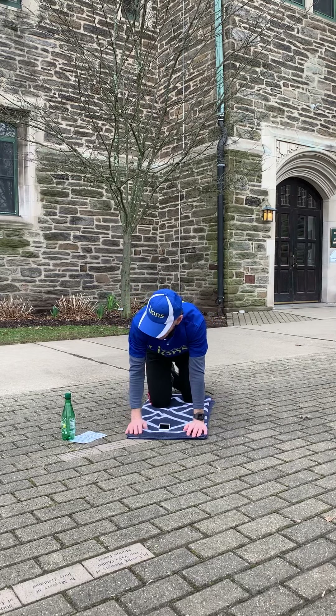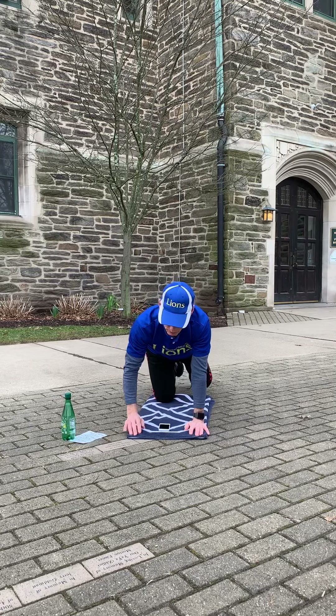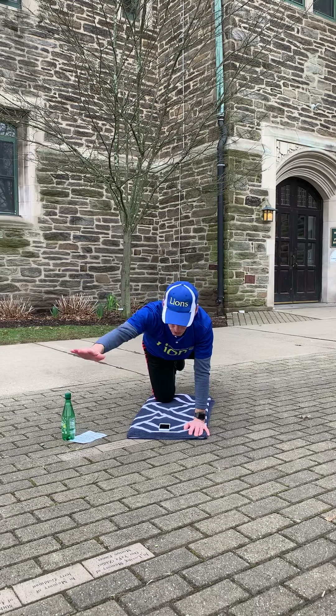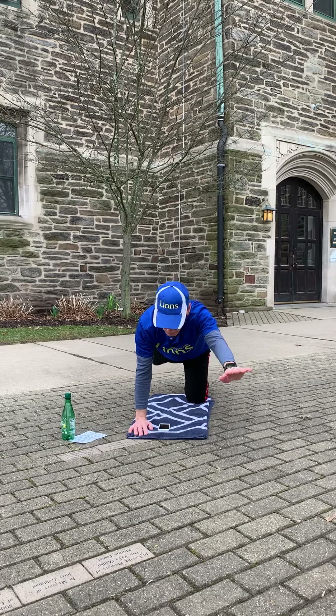Last plank with the extended arm. What I'm trying to do is balance actually on my knee — so my toe is not on the ground, just my knee joint. A little bit harder.